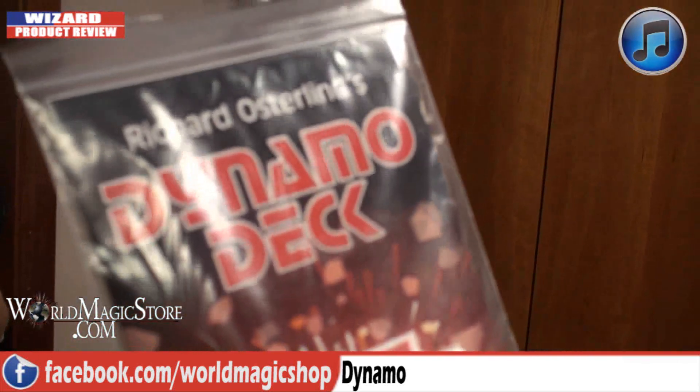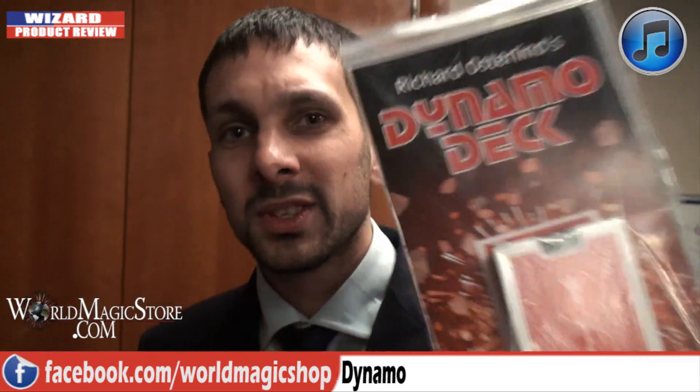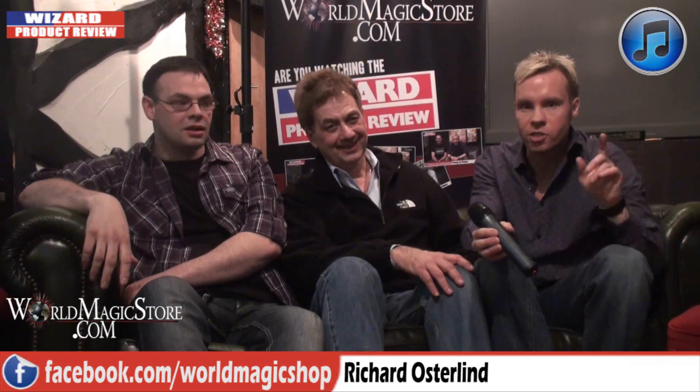At the convention we bumped into Dynamo. He found something on our stand — it was the Dynamo Deck by Richard Osterlind, and he was pretty upset about it. 'Are these guys taking the piss? Richard Osterlind has put my name onto a deck of cards — you didn't even call me. I'm going to let Dave and Craig investigate this on the Wizard Product Review. Can you get my lawyers on the phone?'